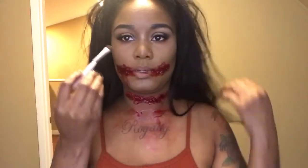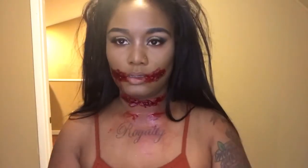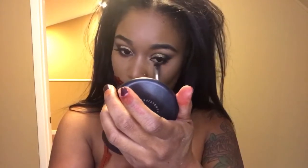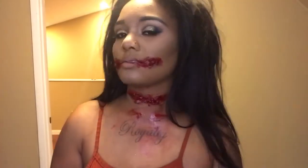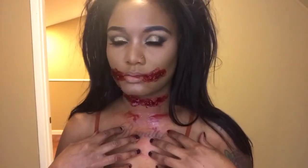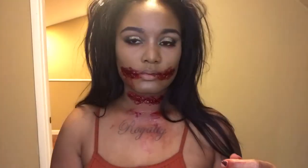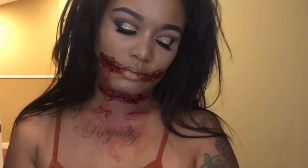I'm going to add a little bit of black to my lower lash line to look a little more crazy. I'm going to add a bit more to make it scary.